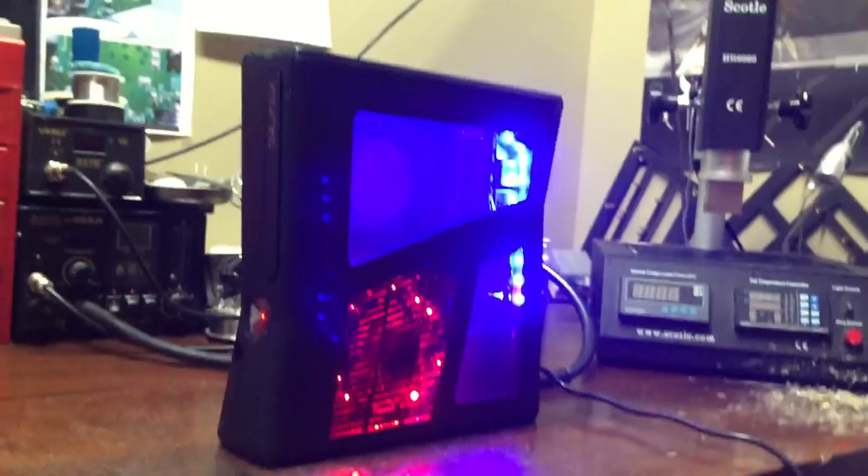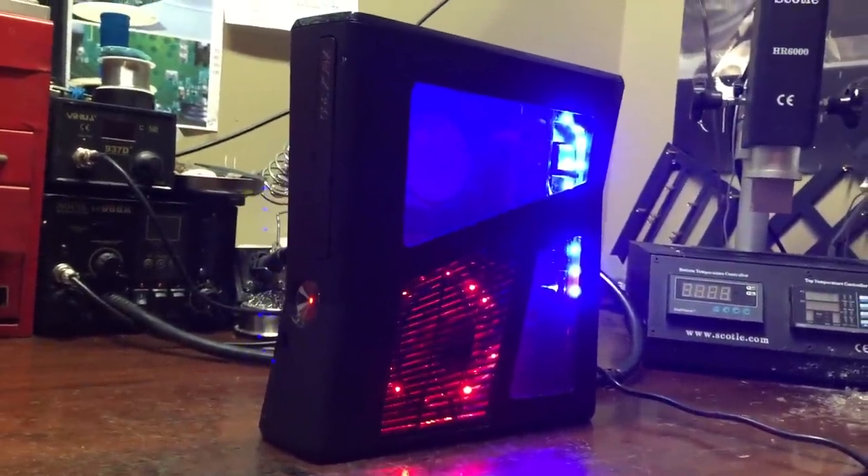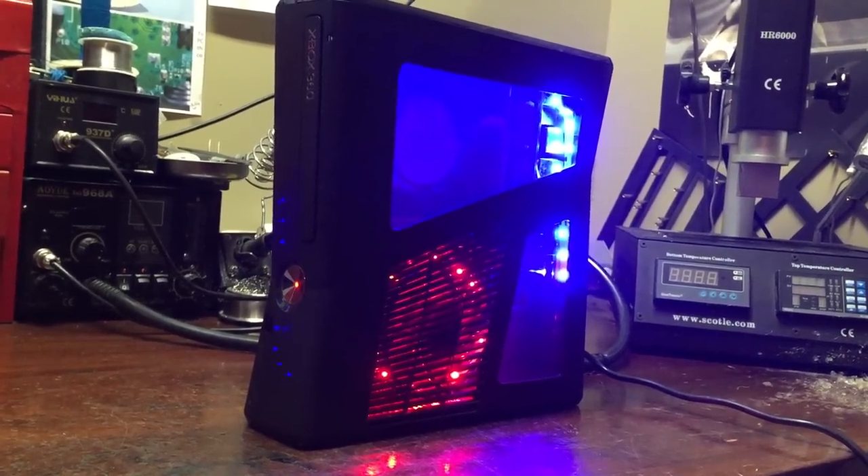Guys, something like this one or the white one is $245 console only. It's RGH. Doesn't come with a hard drive, doesn't come with cords or a controller. It's console only.